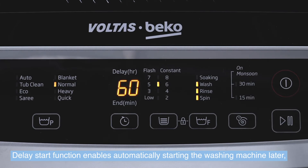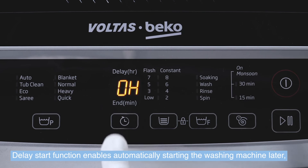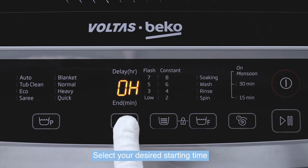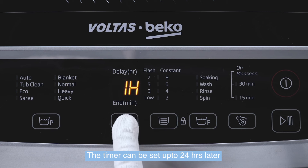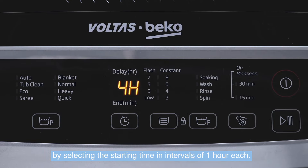The delay start function enables automatically starting the washing machine later at a convenient time. Select your desired starting time and press the start button. The timer can be set up to 24 hours later by selecting the starting time in intervals of 1 hour each.